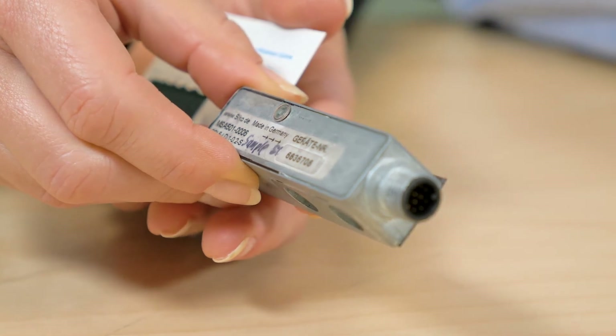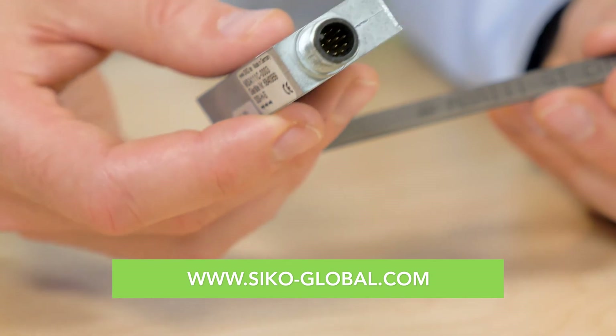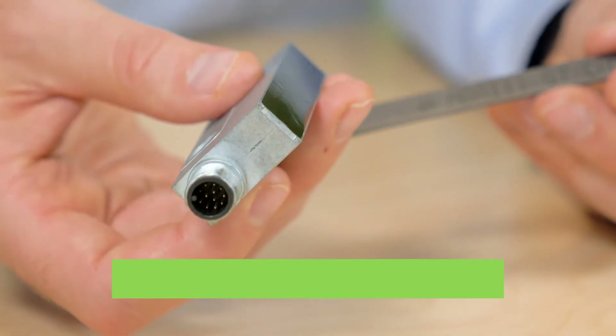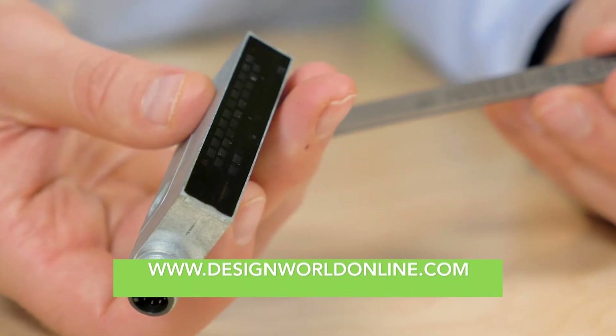For more information on these products, please visit seco-global.com. And for more of your need-to-know engineering videos, you can always check out designworldonline.com. Thanks for watching.